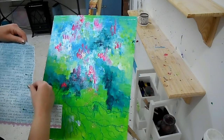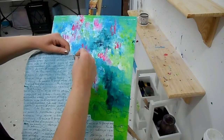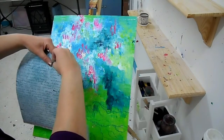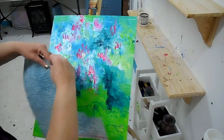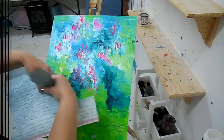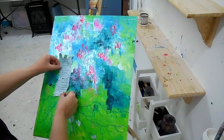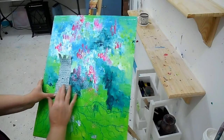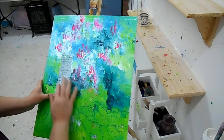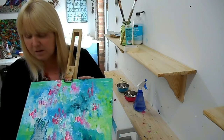I quite like that line there, that edge that I've already obviously torn from in the past. So I'm going to tear again. I don't know what I'm doing, I'm not planning or thinking about this. So I've stuck it on here at the bottom and I'm just working my way up to make sure no air bubbles pop up. So that's my trunk and my roots.